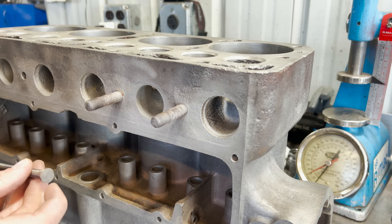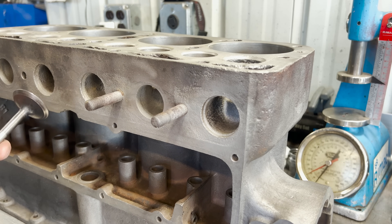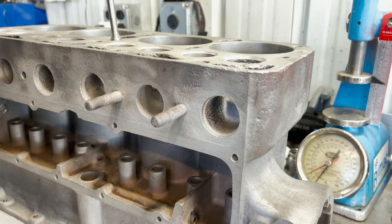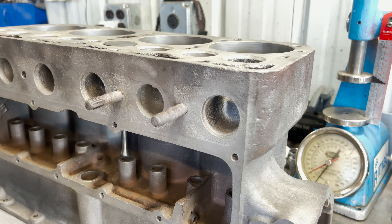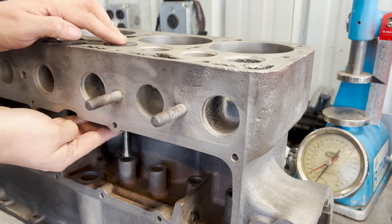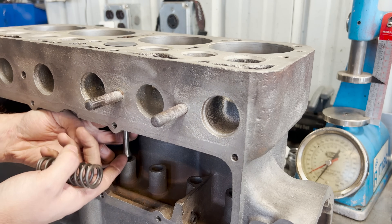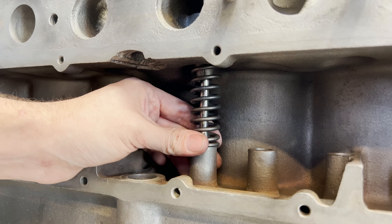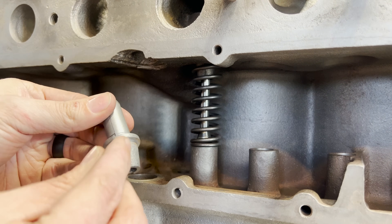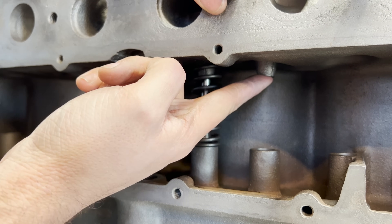Maybe there will be somebody in the comments who can offer more insight, because I'm not sure if they were after more surface area on the tip of the valve for wear, or if it was designed for ease of assembly or serviceability. Essentially what you do is put the valve in, then take the two pieces of the valve guide and put them around the valve, and that slides up into the bore of the block. The valve spring is what's holding the guide up into the bottom of the block.